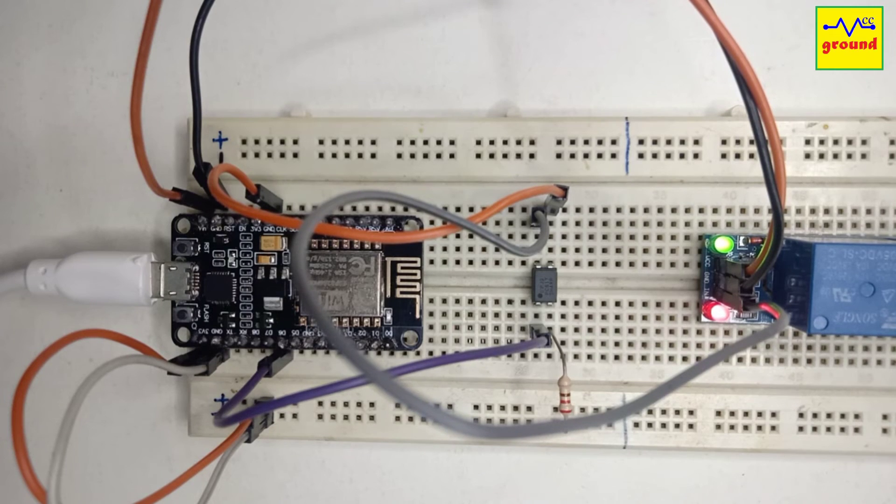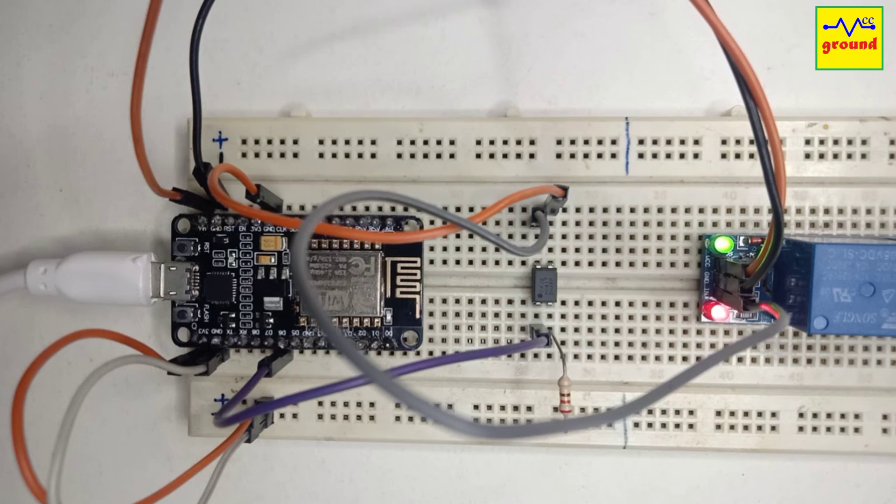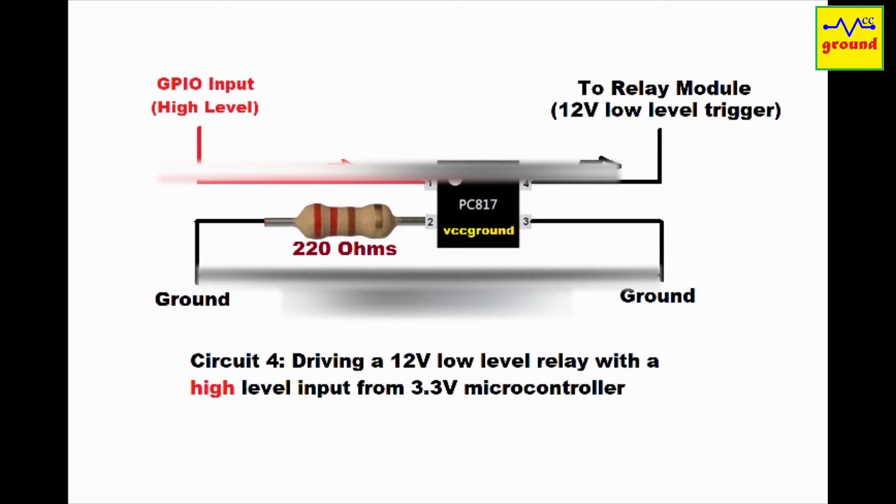If your relay is high level trigger compatible, you just need to connect pin 3 on the opto coupler to plus 5 volt as shown in this circuit, and it will work perfectly fine. Even if you have a 12 volt relay module, you can use it with a 3.3 volt or a 5 volt microcontroller by connecting it as shown in this circuit.